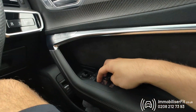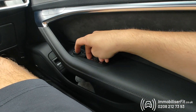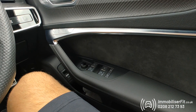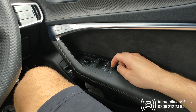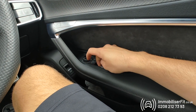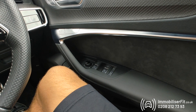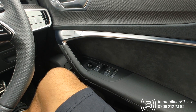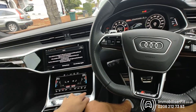You'll get five bleeps — it's now ready to accept a new code. Enter your new code, for example one-two-three, and wait for a confirmation tone, then repeat the code again to confirm. Once confirmed, you can turn the vehicle off.